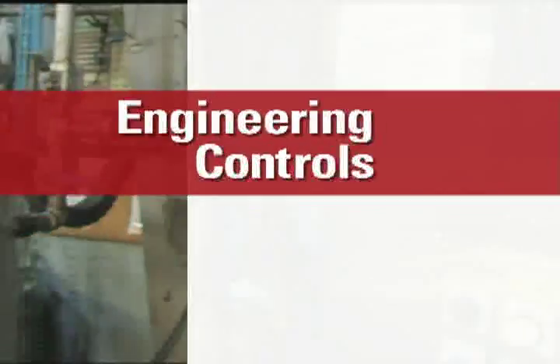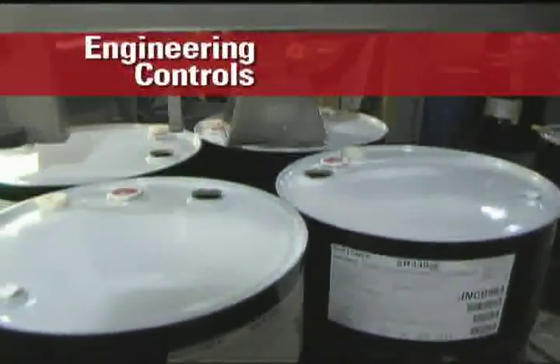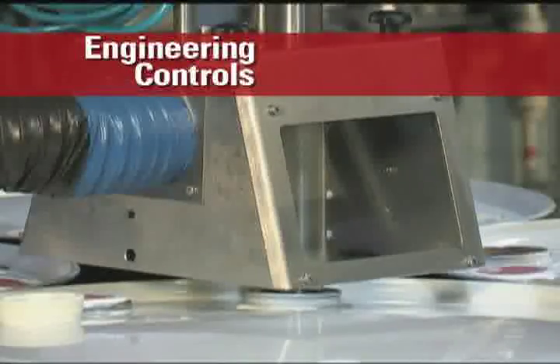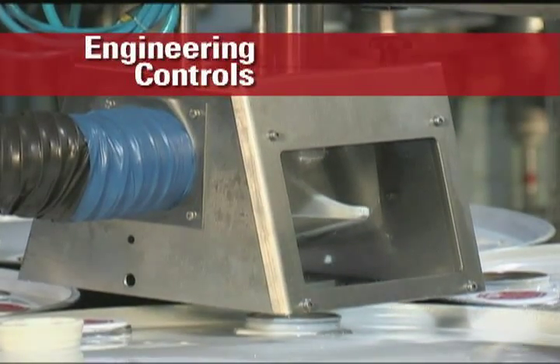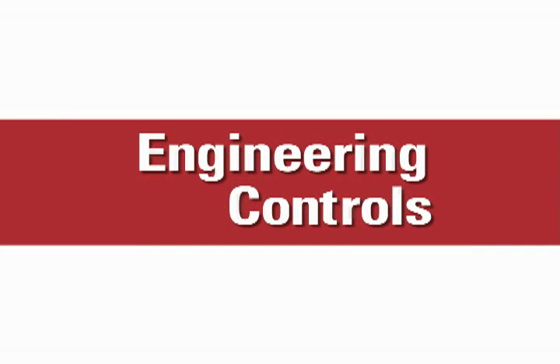Engineering controls should be the first line of defense against exposure to any chemical. Processing equipment should be manufactured and installed to eliminate or minimize chemical exposures. Procedures for transferring and handling chemicals in your facility should also minimize exposure when possible.